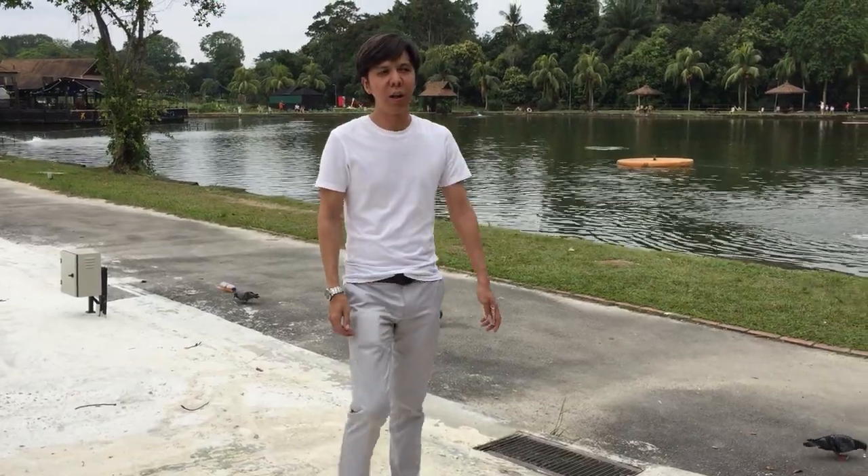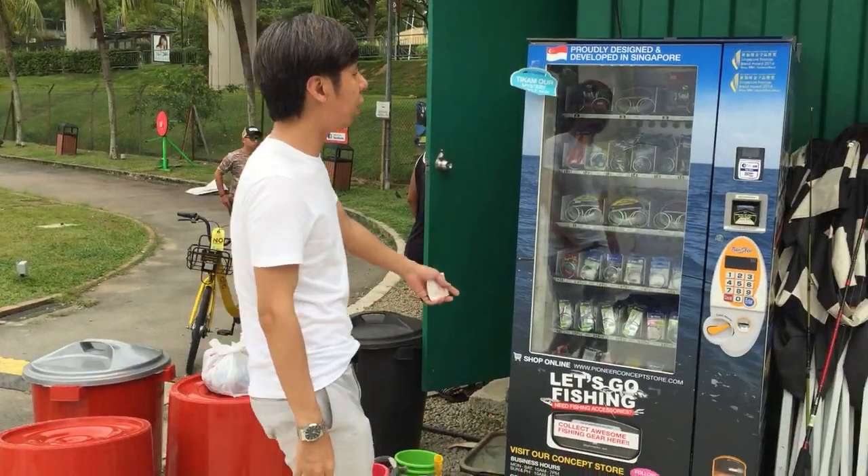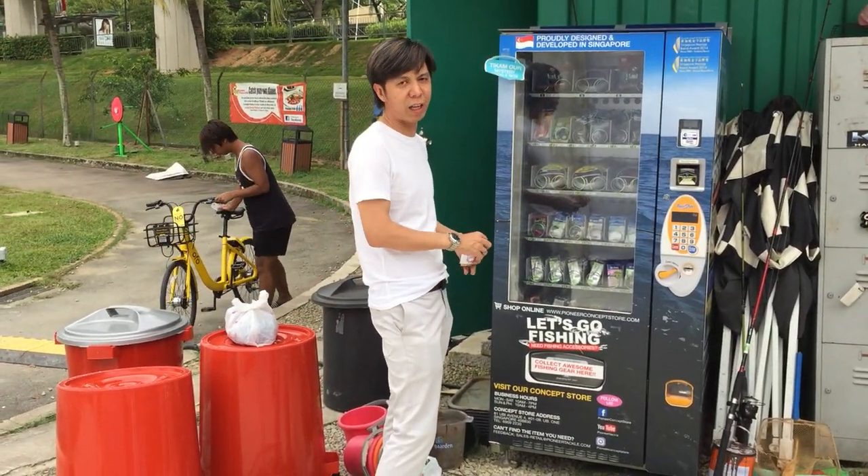Hi everyone, we are here at Otho and today we are demonstrating Pioneer Pirelli, designed and developed by Pioneer Tackle — our very first fishing tackle vending machine in Singapore.